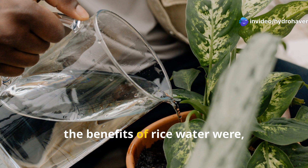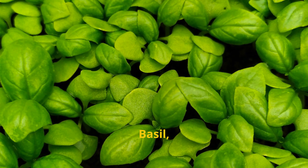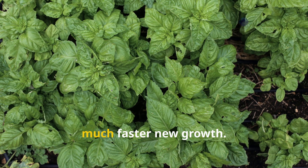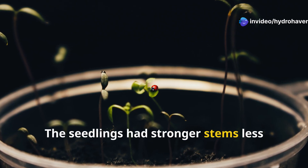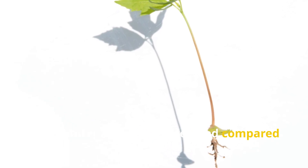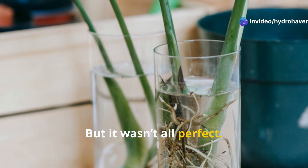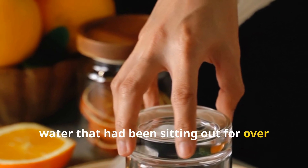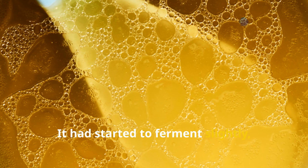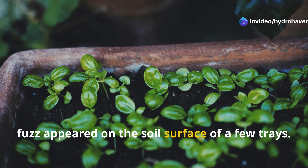By the end of the week the benefits were totally tangible, especially on plants in healthy, well-draining soil. Basil showed fuller leaf sets and much faster new growth. The seedlings had stronger stems, less legginess, and noticeably greener leaves. The roots, when I checked them in the soil cubes, were wider and more developed compared to the control group. But it wasn't all perfect — I made a rookie mistake by reusing a jar of rice water that had been sitting out for over 48 hours. It had started to ferment slightly, and the next day a faint sour smell and white fuzz appeared on the soil surface of a few trays.